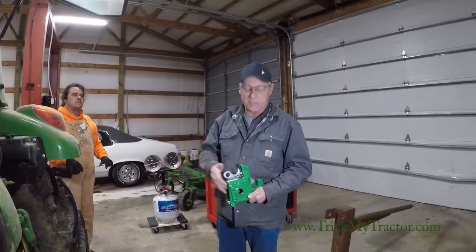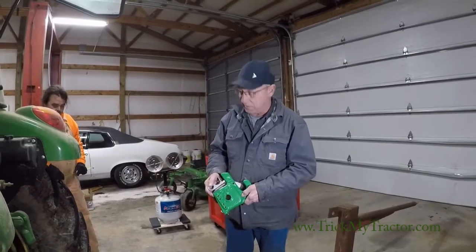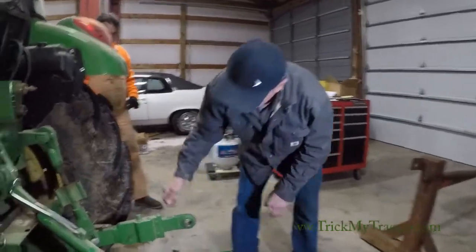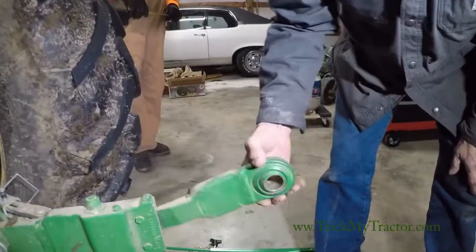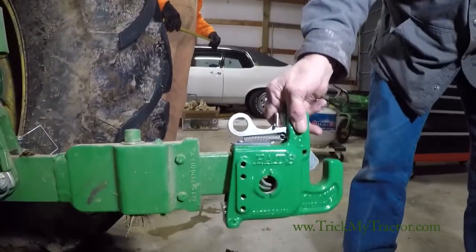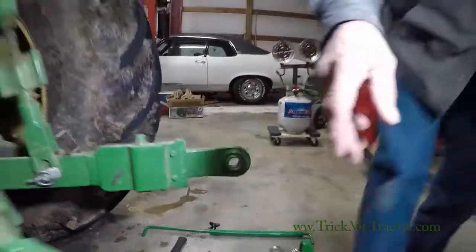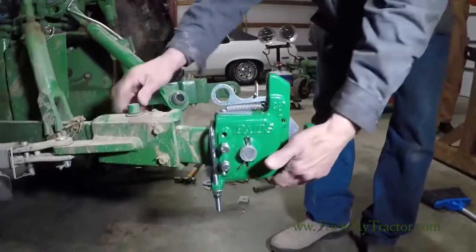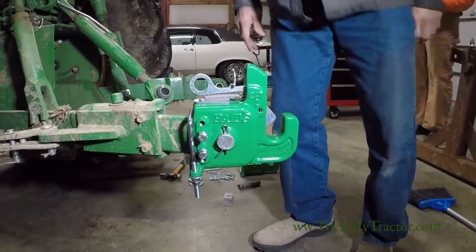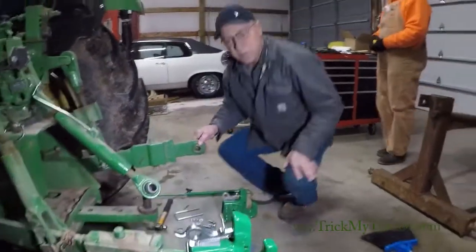I'm Pat. Pat's EasyChain system here. We've got a Category 2 going on a Category 2 tractor. This particular tractor has telescopic lift arms. Our hitch will fit right over that and the telescopic length will still work. We have one on this side here already installed and the telescopic doesn't get in the way. So you're good to go if you own a tractor with telescopic lift arms.